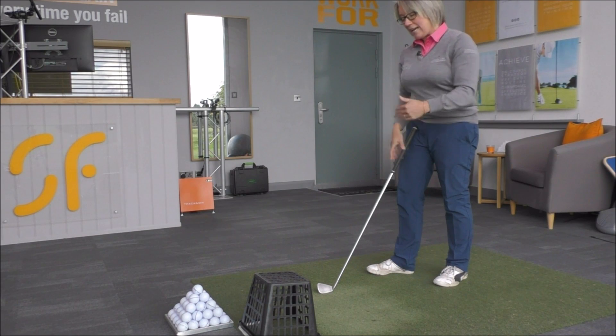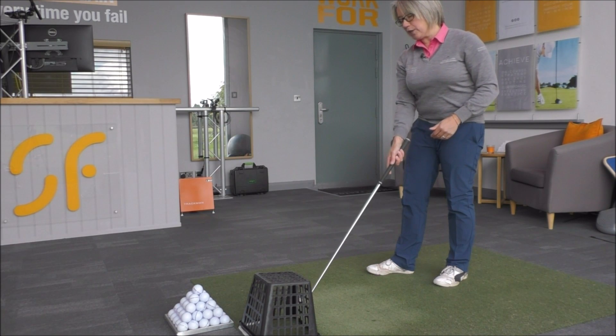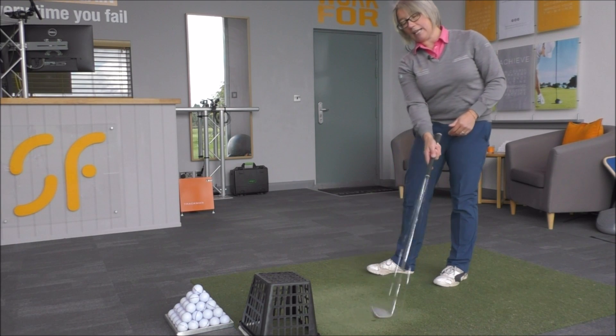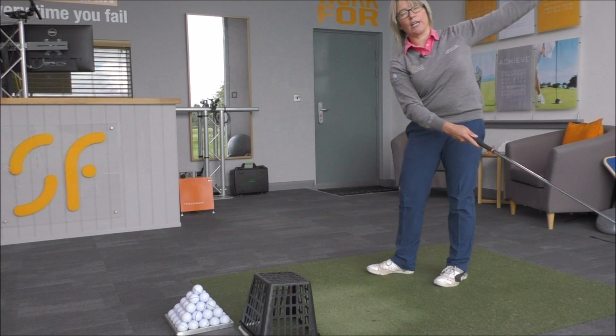Ultimately, you want to get into that position where you're going to hit the ball and as the club goes through, it's only going down the target line and then to the left of the target, swinging back onto the inside of the target line.